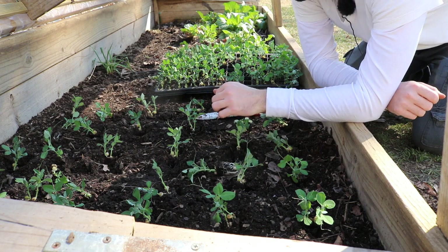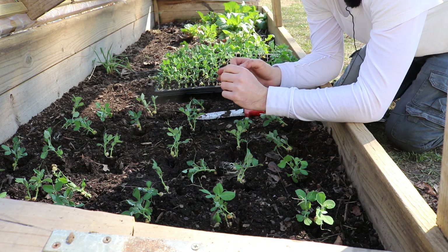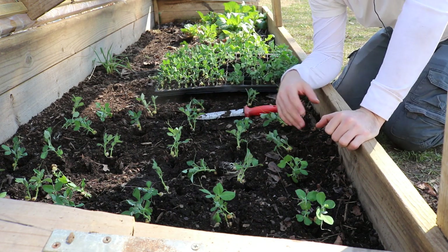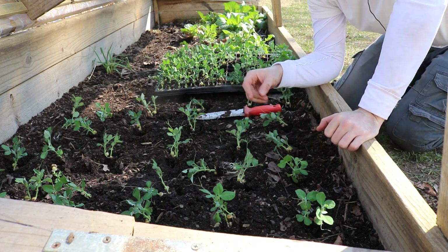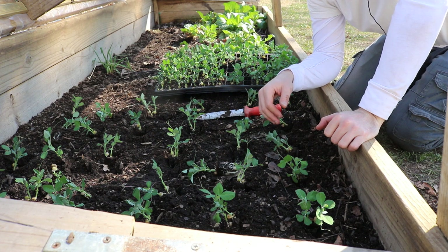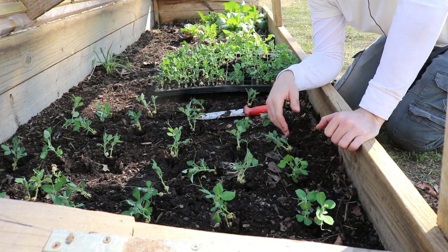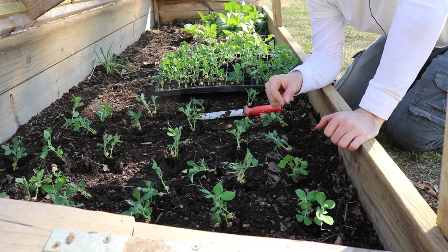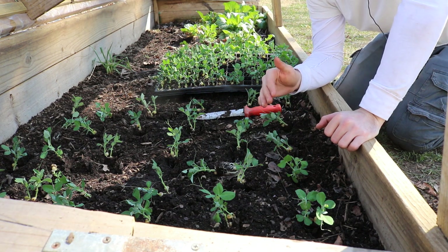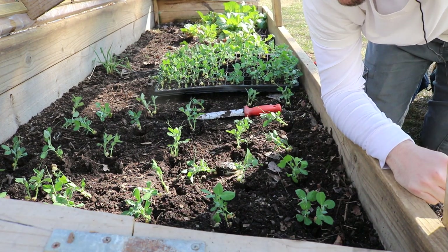I want to thank everybody out there for watching this one. Get yourself a cold frame, guys — get yourself an early start to the season. I hope you're inspired. This is so, so easy. It really took me no time at all to get all this in here. Dig the hole, put it in the hole, cover it a little bit with some soil — we're not even going to water this in — and we're going to have a successful sugar snap pea crop. Check us out on Figboss, Facebook, and Instagram. We'll see everybody soon. Take care, guys.